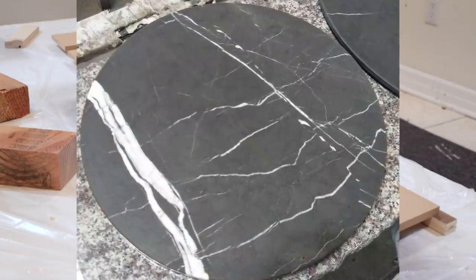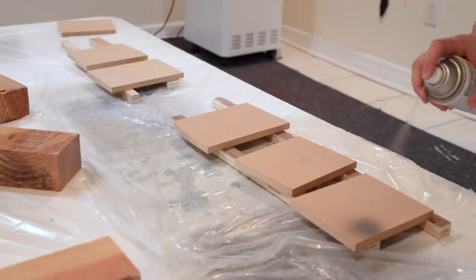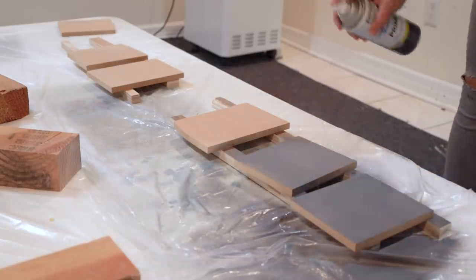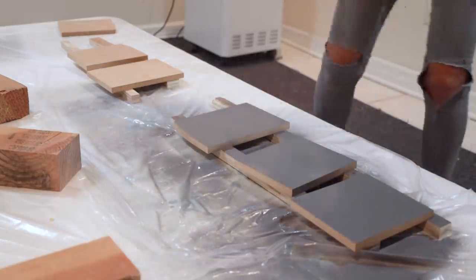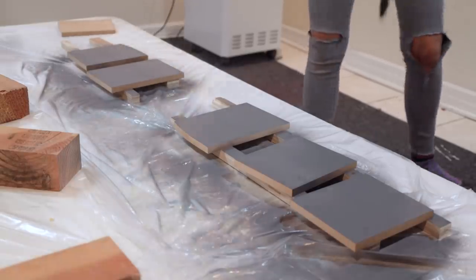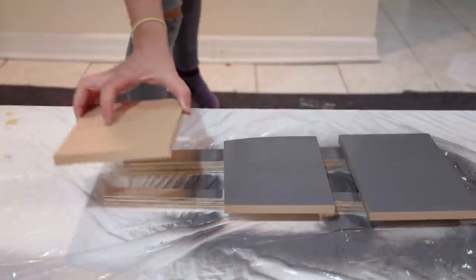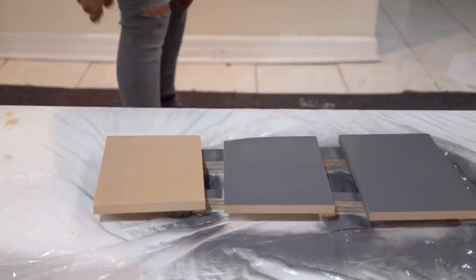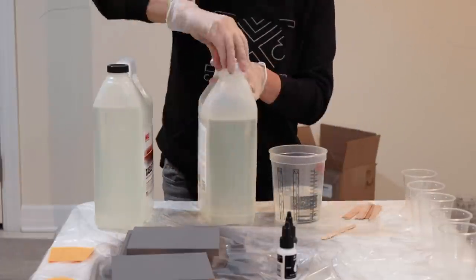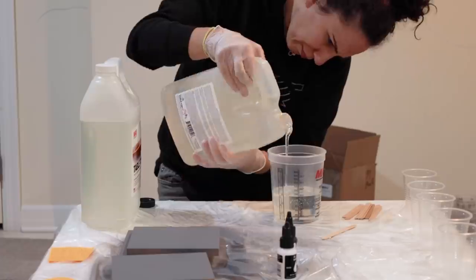It has a dark grey background with prominent white veining. I'll be using MDF for my base, and I was told by some epoxy pros that I should paint the MDF to match the base color I'm after, and it will have better results. So I painted all but one to see if there's going to be a difference. I'll use Moss tabletop epoxy because it's easy to use and I've had good results with it in the past.